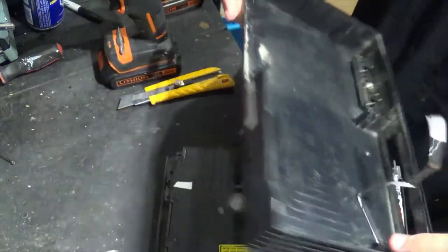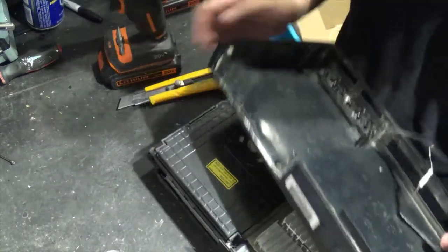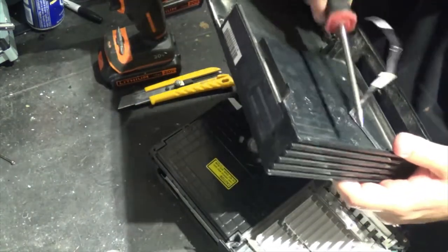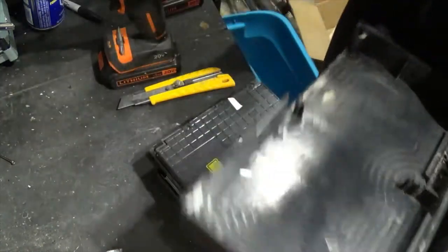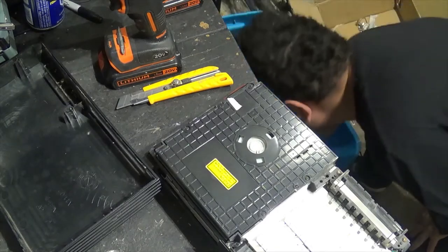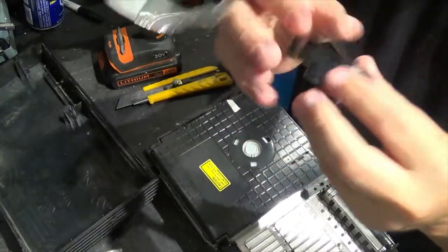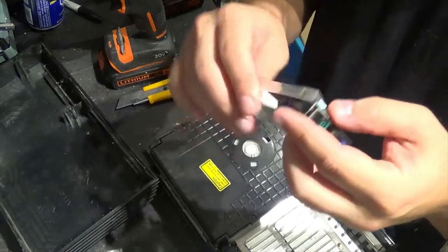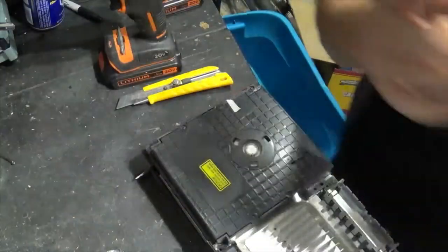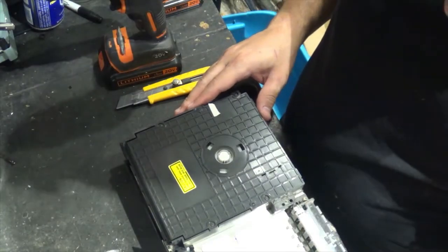I've never actually sold any PS2 parts, but I'm definitely gonna try and see what happens. That's the power button jack which I just removed and it seems to be working. I have another PS2, so I'll definitely test this out.